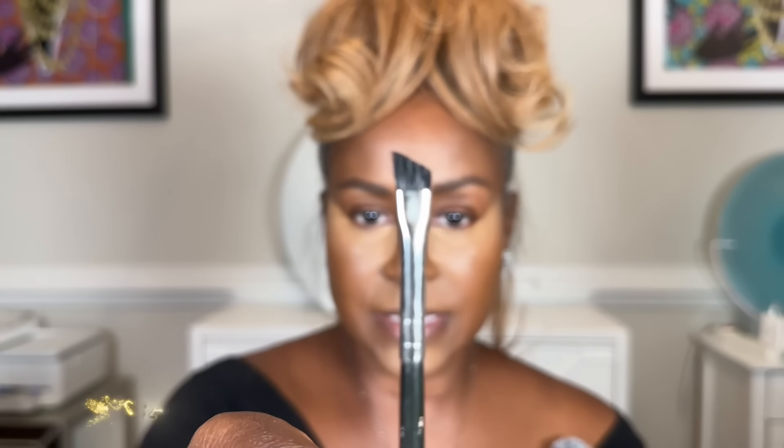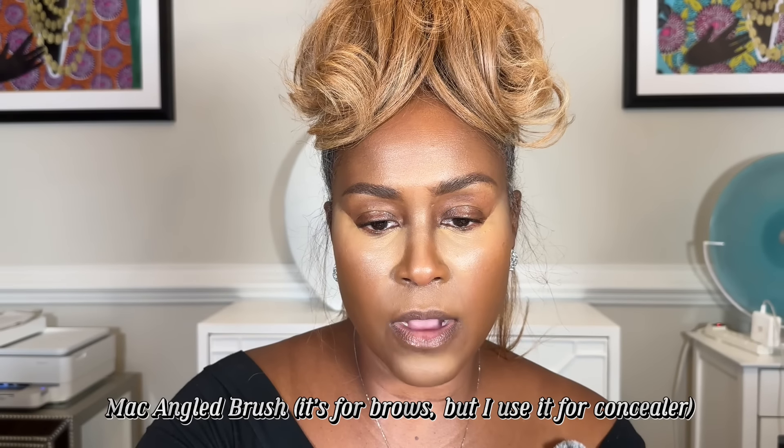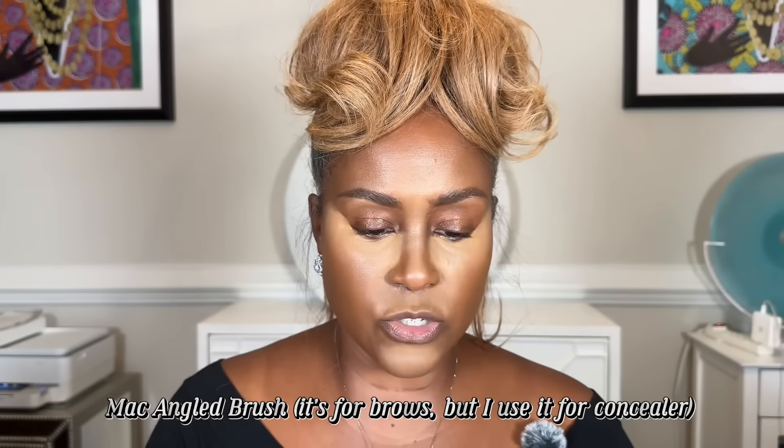I like to use an angle brush — this one is by MAC, number 253, I'll put it in the description. I'm taking a little bit of this concealer on my brush and taking it up underneath my brow to give it a very clean look. The angle brush gives you the precision to make sure you're placing it in the right area. Then I'm dragging it down and doing the other side. Note: at this point my mic was no longer on, so the rest of this video has a voiceover.